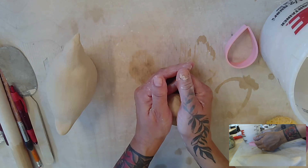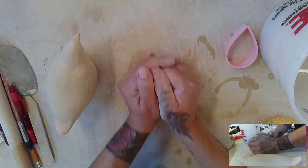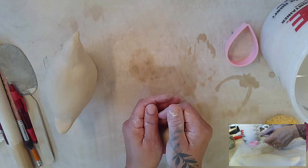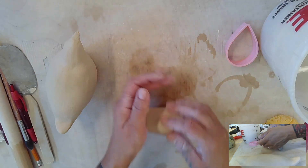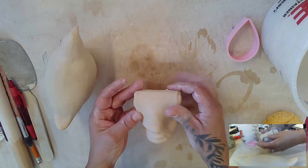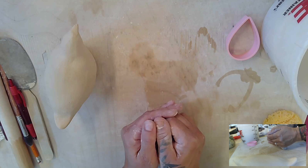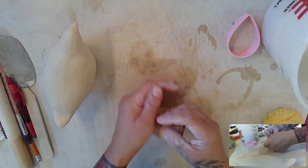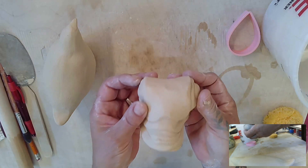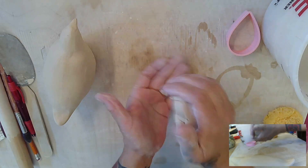You're going to push down with the palms — this fleshy part — hold it, push it down, roll it back in and down, roll it back in. This is called wedging, and actually it's called Rams head wedging. What you're doing is creating a little baby Rams head. We continue — going down and out slightly and rolling it back in every time. There's my Rams head.